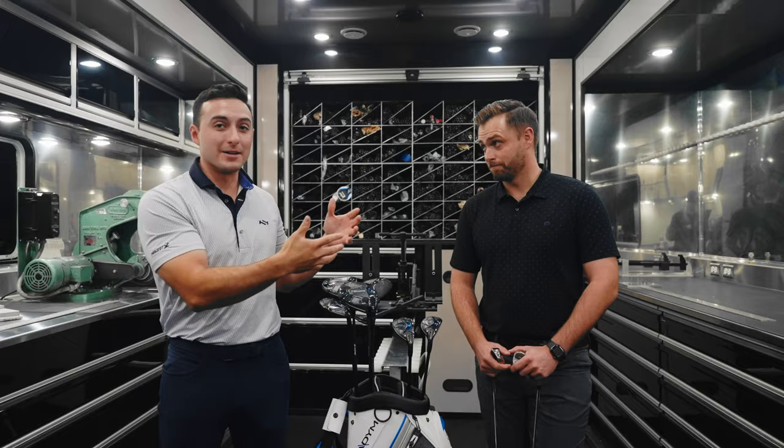Hi everybody, Keenan Phillips here with my good friend Zach at Oakley from Callaway. How are you doing? Great to be here. So today we're actually going to talk about your new line. We've got AI Smoke, AI Smoke High Launch, and the hybrids and irons right here.